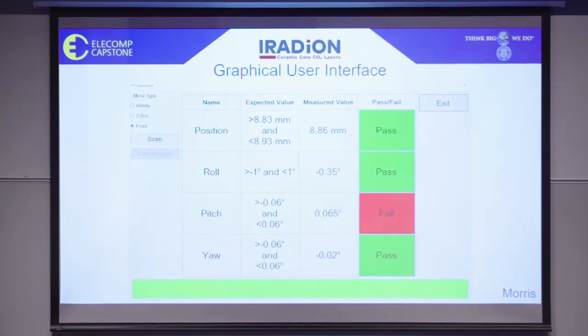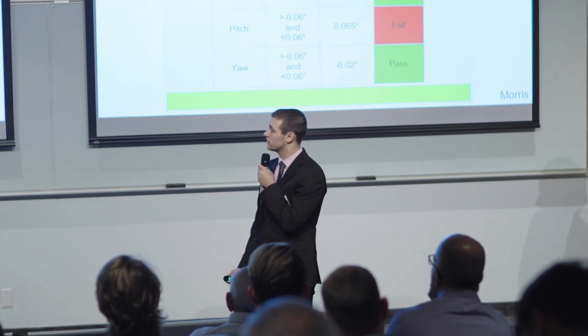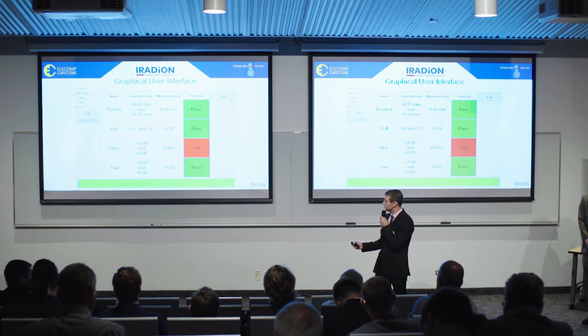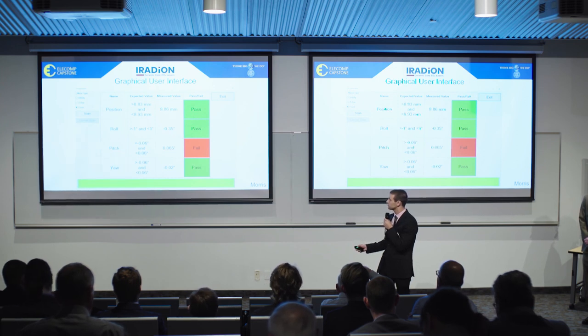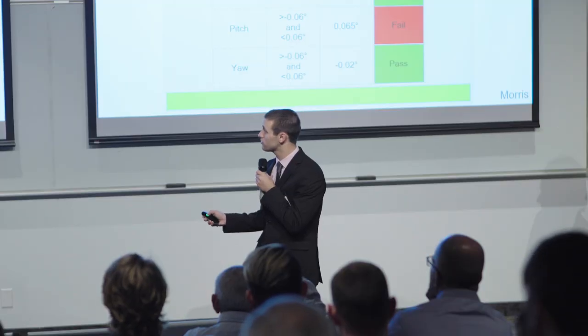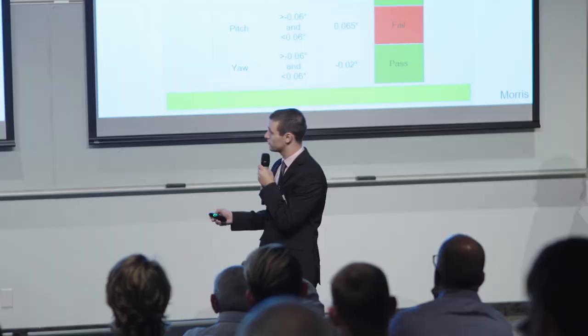Upon opening our graphical user interface, the user will be prompted to select the mirror type. They have the option between infinity, Z-Box, and front. For this example, we will be dealing with the front mirror specifically. After clicking the scan button, measurements are imported into the GUI from the CSV file, where they are compared to the expected values in a very user-friendly format. If these values fall within the thresholds, the user is informed of a pass. If they fall outside of these thresholds, the user is informed of a fail.